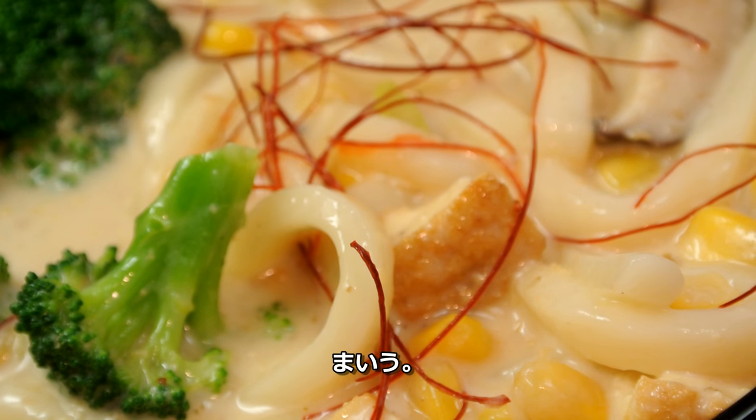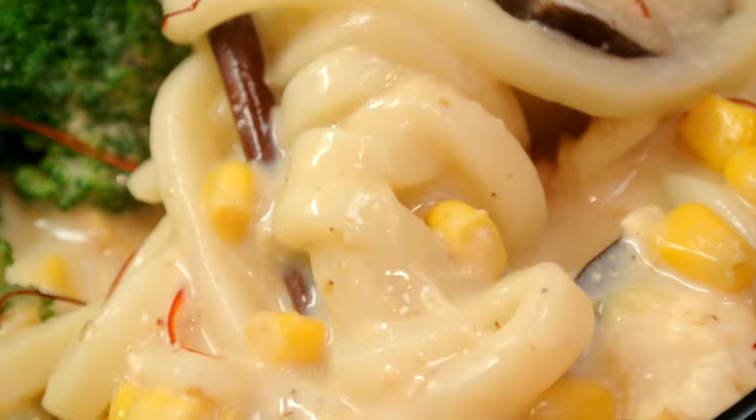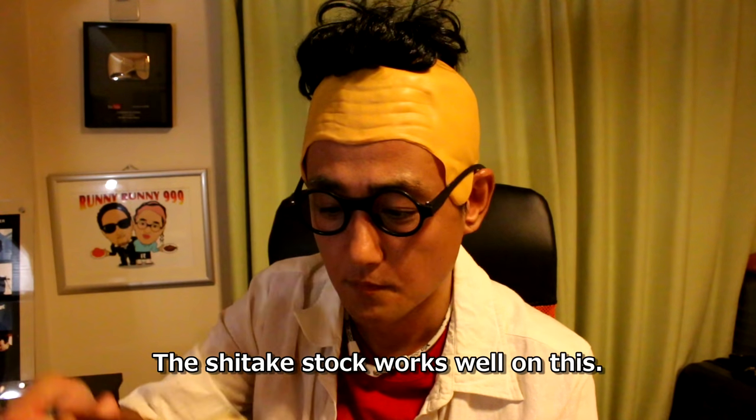So good. So rich and even flavorful. The shiitake dashi really comes through — it's delicious.